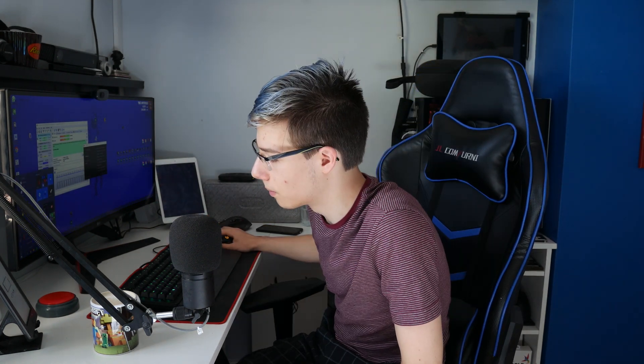Without further ado, let's jump straight into the video. First of all, this is the part where you would normally plug in your USB stick and spam F12 to get into macOS Catalina or whatever version you're using. As you can see, I'm booting fully without a USB stick — this is running entirely from my hard drive.